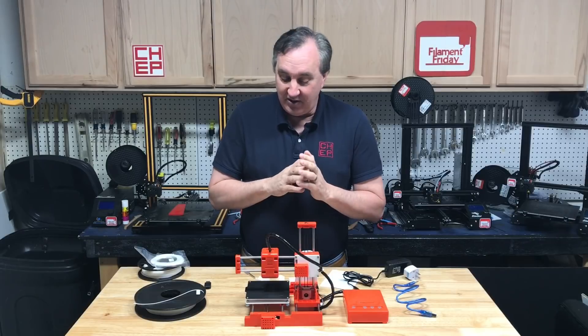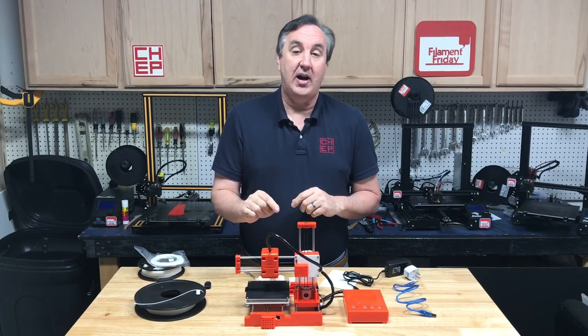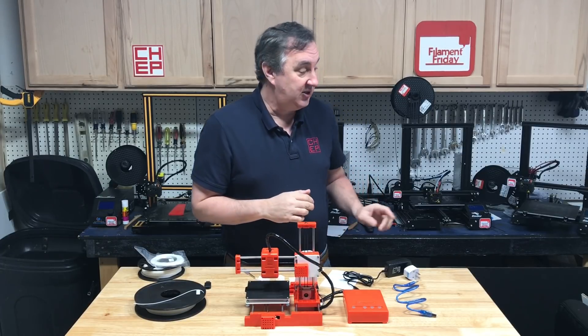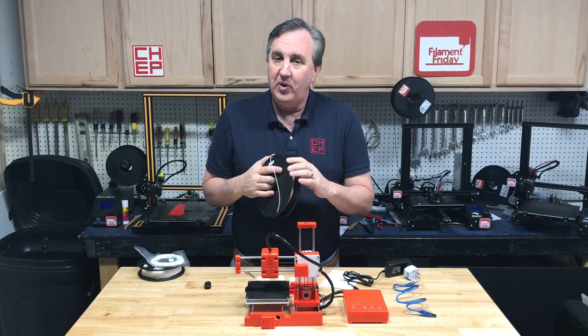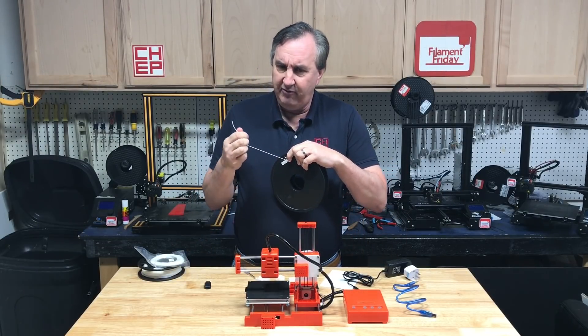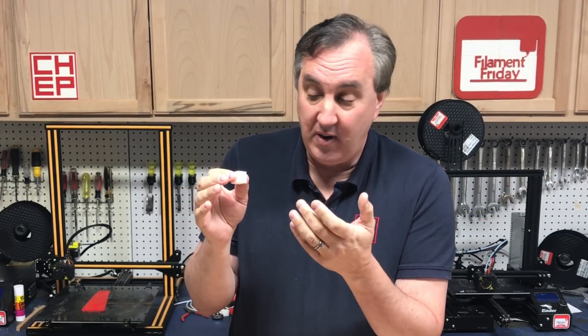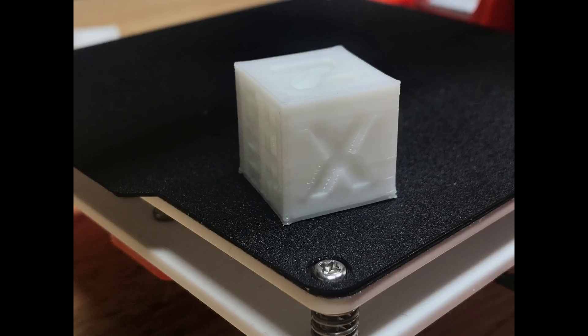So I was ready to just shove this aside and say it's a piece of crap. But then I realized it's direct drive, and the internal workings actually trap the filament similar to the way the EZR extruder does on an Ender 3. So I wondered: could it print really flexible stuff like NinjaFlex? I tried it — same ChupQ cube file, no raft — and it stuck to the bed really well because that's what this filament does. It came out a little smoother because this filament doesn't give you those crisp edges.